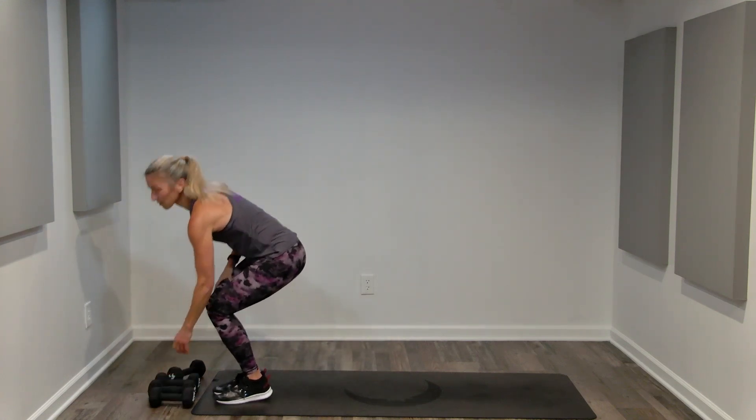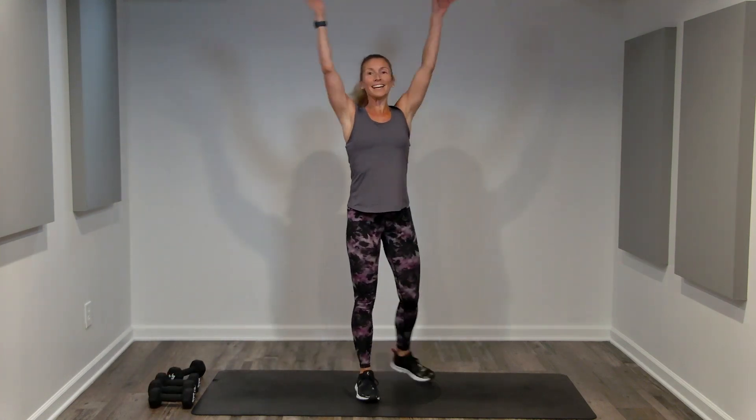Bending your knees, set the weight down, take a nice deep breath. That is it — that's five minutes of fitness: cardio, strength, and core. We focused on our biceps today. Subscribe to this channel, like this video, come back anytime.